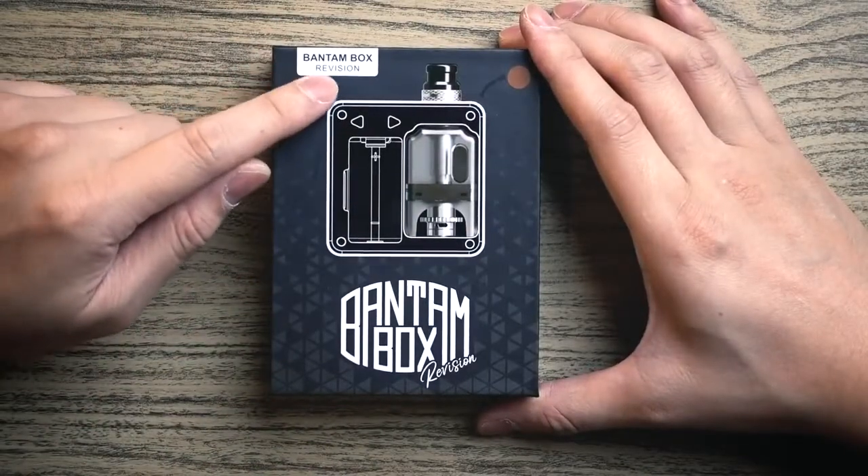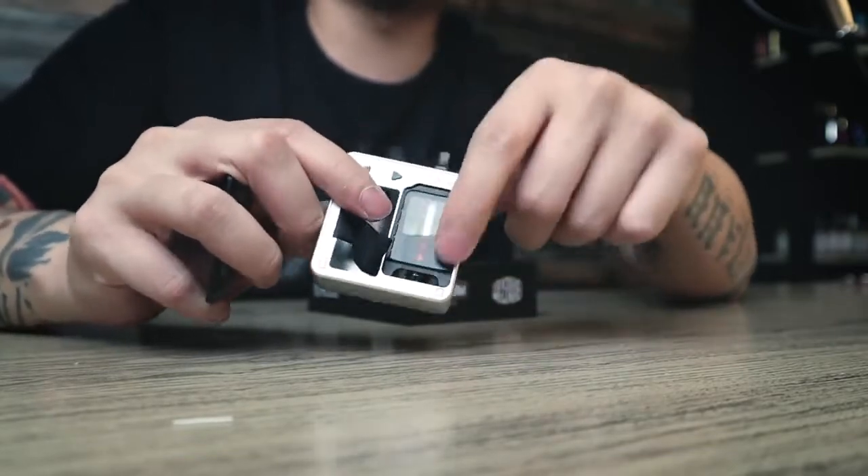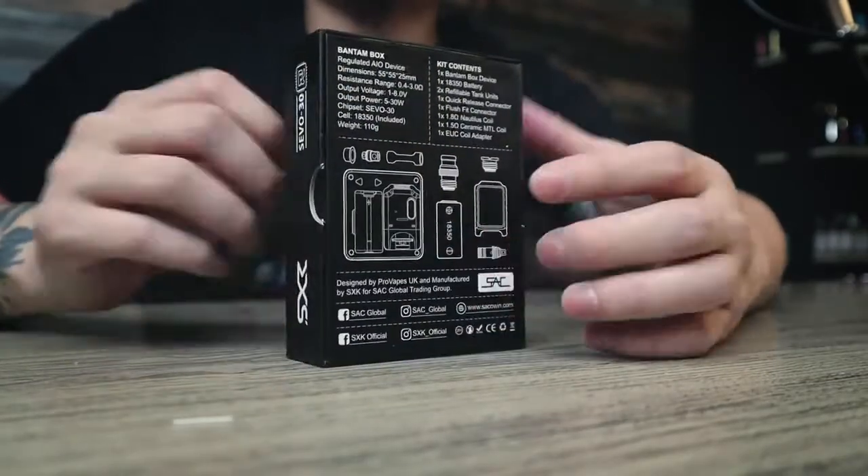This is the box mode — almost the same product but they upgraded with a new cartridge. The important thing is what's inside the box and what they upgraded. This is how the packaging looks. They write 'Bantam Box Revision' right here, so this one can now use the Aspire Nautilus coils. The cartridge is quite different from the previous Bantam box — the older one required removing an acrylic plastic cover to refill your e-juice, but this revision is a little different.